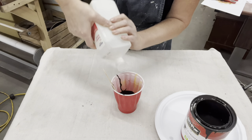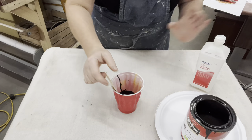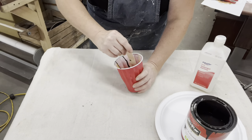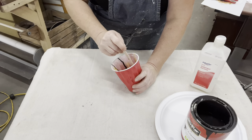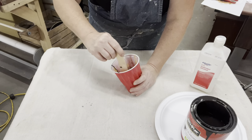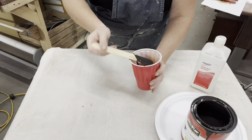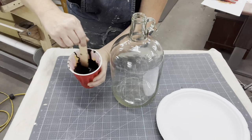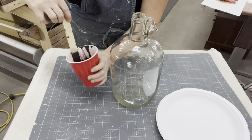So I went to Pinterest and saw where somebody had taken brown paint and alcohol, mixed them together, and swirled it around the inside of their glass bottle. I'm going to try that for the first time — I know you could use food coloring, but I'm interested to see if the paint trick works.